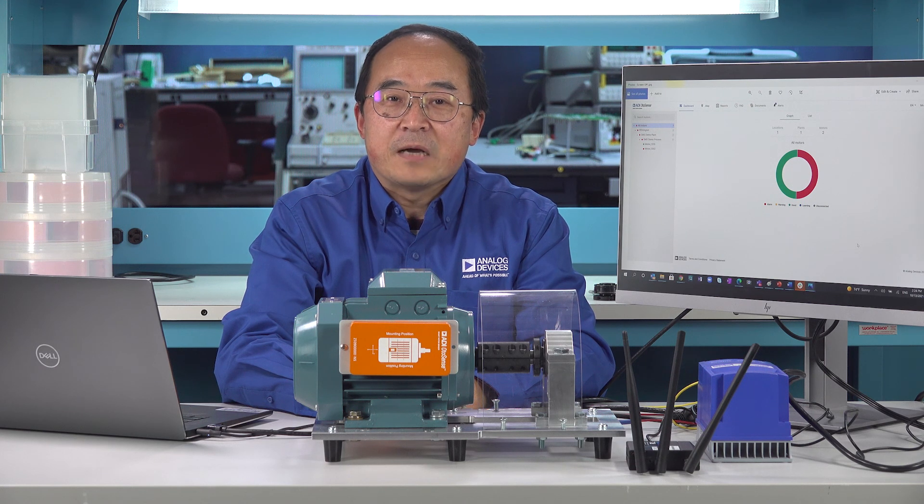Hello, everyone. I'm Ben Ho, System Application Engineer from ADI Autosense. Today, I will show you ADI Autosense Smart Motor Sensor Solution and how it detects motor shaft imbalance fault and motor bearing fault, which are the most common and critical electric motor faults.